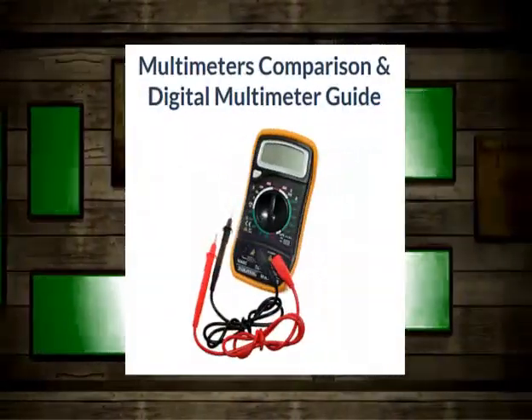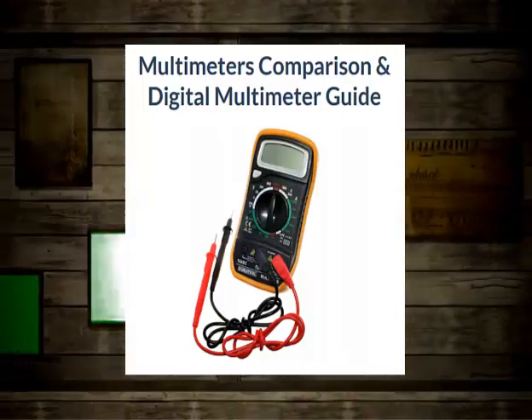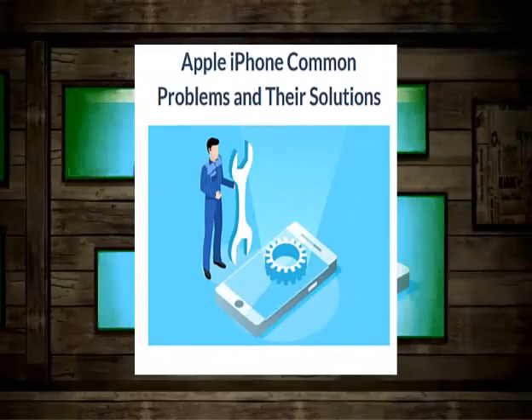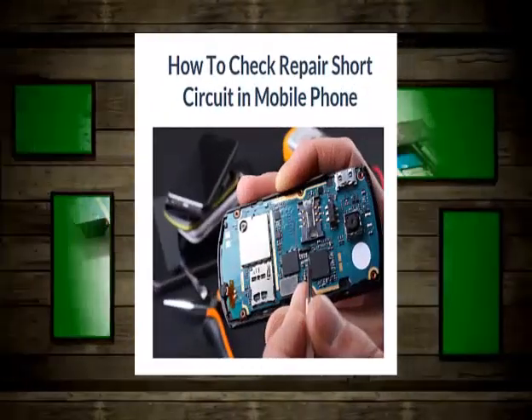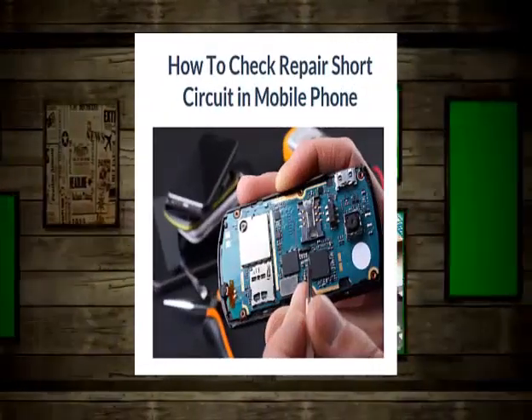Topics include multimeters comparison and digital multimeter guide, Apple iPhone common problems and their solutions, and how to repair short circuits in mobile phones.